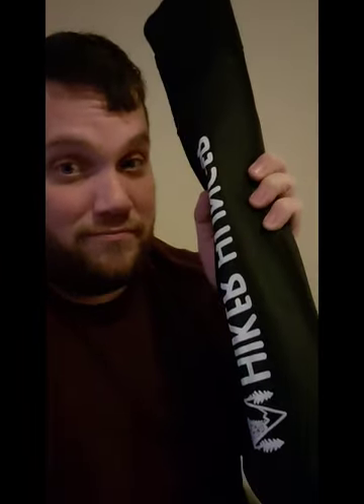So they're lightweight, very durable, and come in this handy little sack. So if you ever want to switch over to carbon, I recommend them.